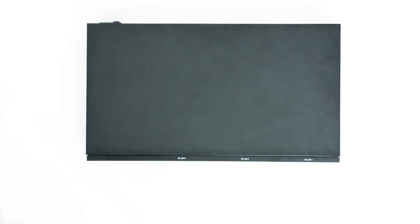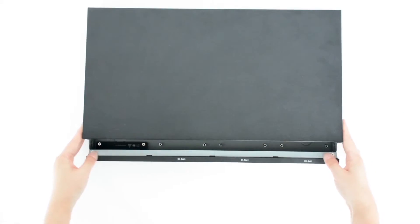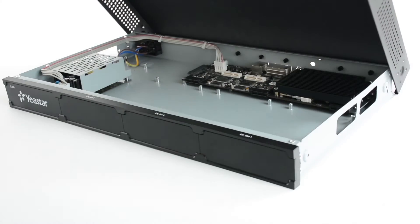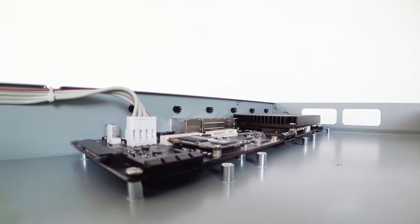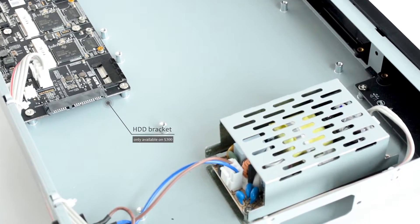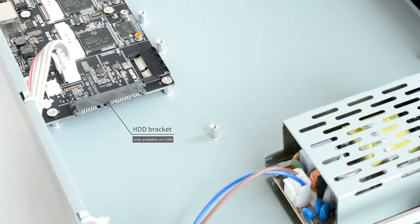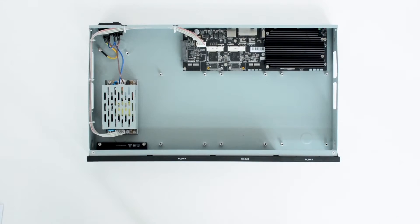Then, remove the upper cover. Loosen the screws on the enclosure. Push and raise the cover. Now it's taken off. We can see the inside structure. From left to right, there is a heat sink, motherboard, HDD bracket, and power supply. The HDD bracket is only available on S300. We can insert a hard disk to expand the storage space.